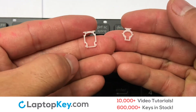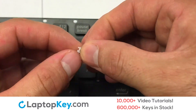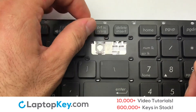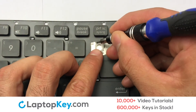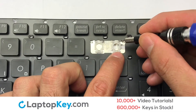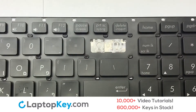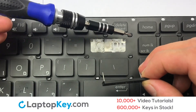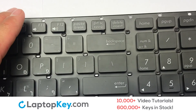We're now going to install the large key. We will now assemble the two plastic clips together. Gently align the retainer clips so that they catch the metal hooks on the keyboard. Place the rubber cup in the center. Connect the metal wire to the keyboard. That's all — you have now installed your laptop keyboard key.